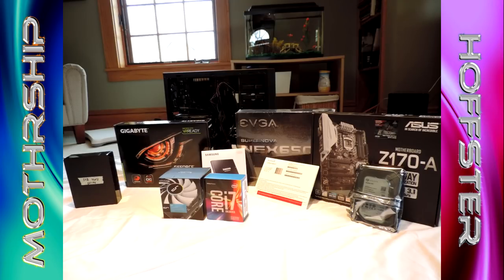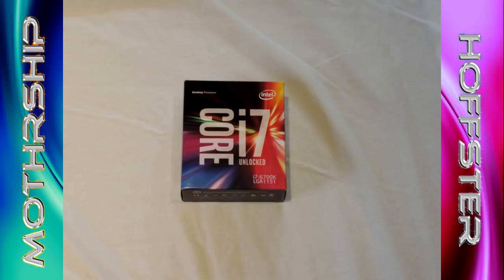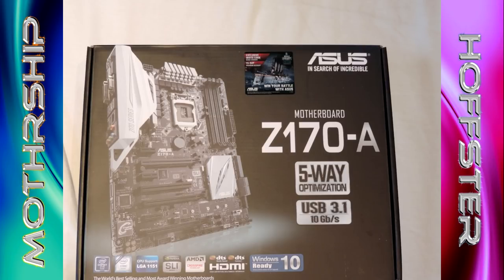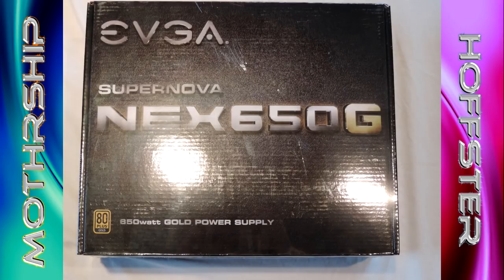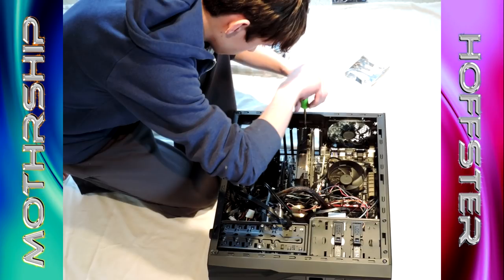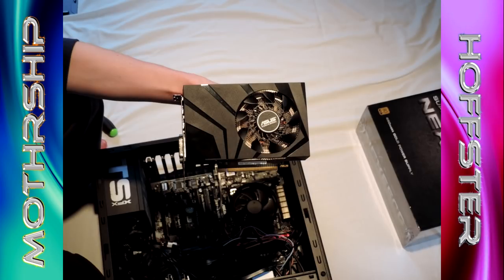Hello everybody, this is the Mothership here and welcome to Hofstra's PC build video. This is a completely new PC — we took all the components out of his old case and put the new ones into his case. If you want to see the specs, check out the description. We built this in about 3 hours together and it was time for Hofstra to get a new PC, so he did.